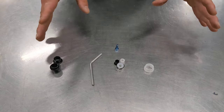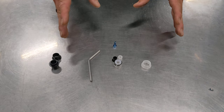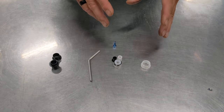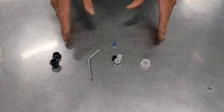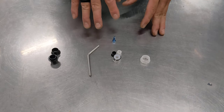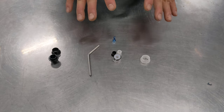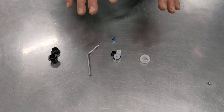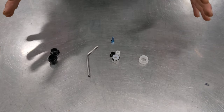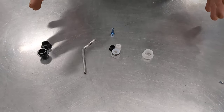The most detailed instructions for installing these components is found on the respective component's individual product description page, and all of those products are linked in the top paragraph of the Mark IV Bushing Kit. But this will allow you to have a good perspective on what the order of operations is and what all the pieces are and where they go.